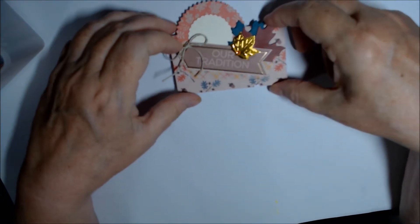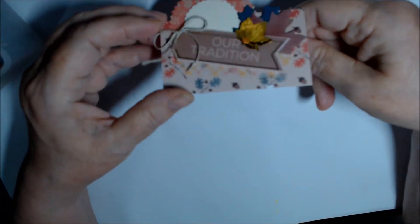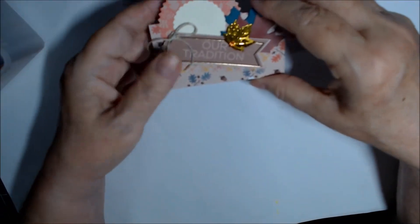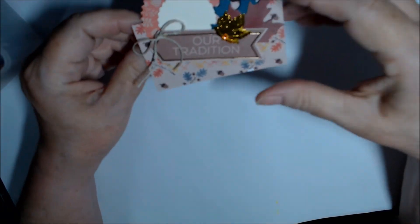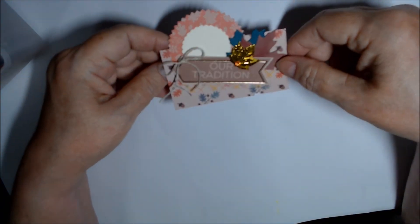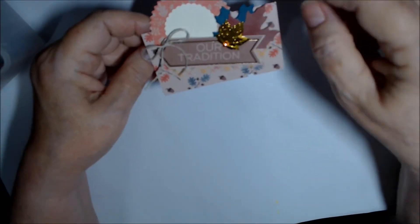They're white inside, so you could use it as a little slip on a card, in a journal, or as a secret writing spot. I was thinking about how I could use it as a table place card and then use it again later.